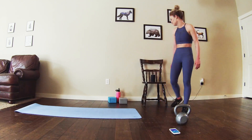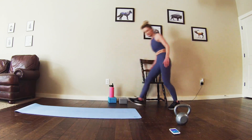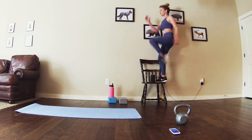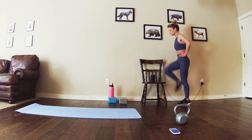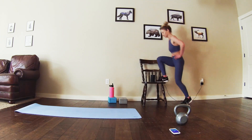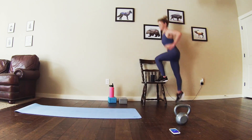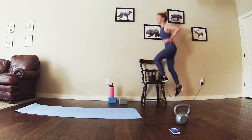Alright, getting ready for those step-ups. Straight into it. Feel free to add weight to these step-ups if you want a little higher intensity. Halfway. Keep moving.